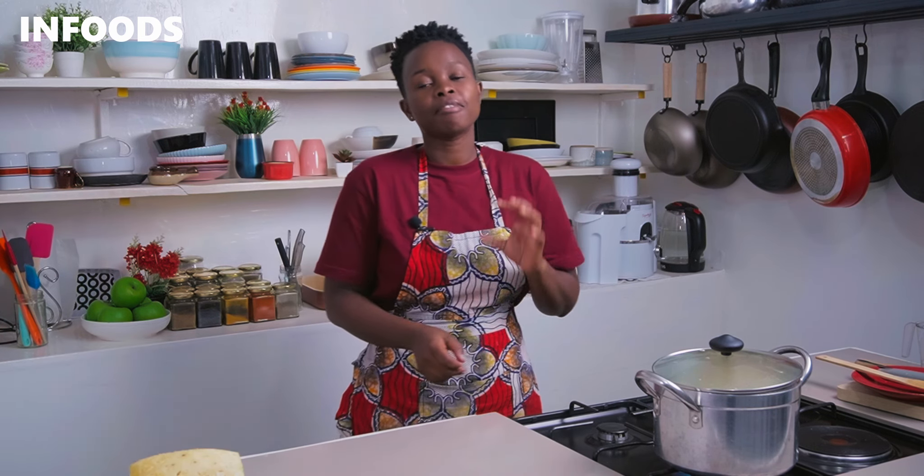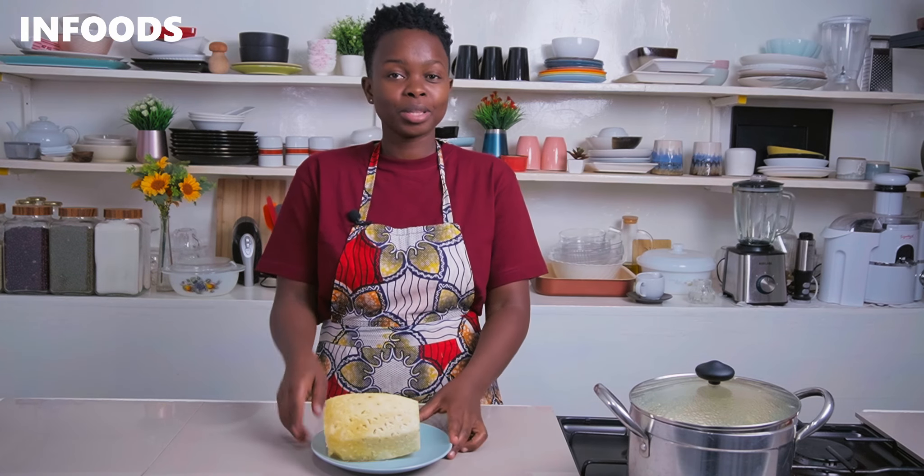Stir in your turmeric, then cover your pot and over medium-high flame let everything come to a boil. Reduce the flame to low and simmer for around five to seven minutes.